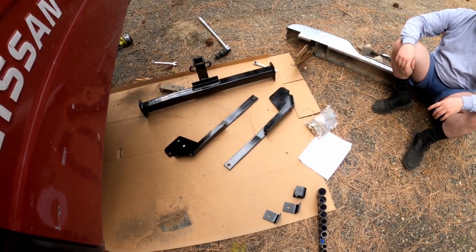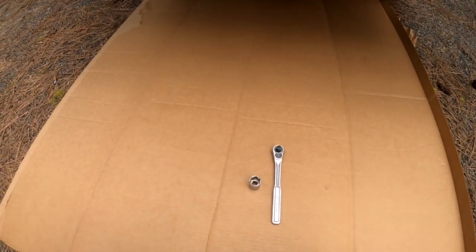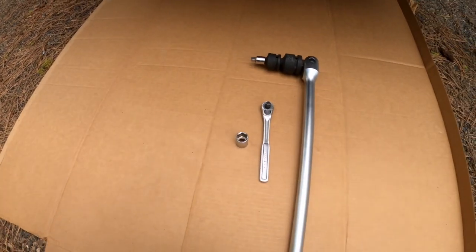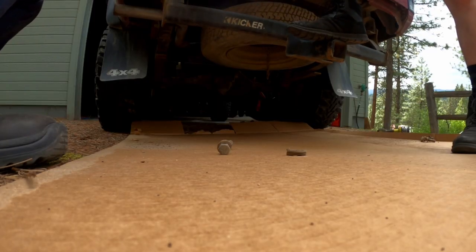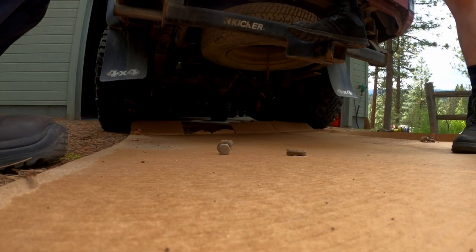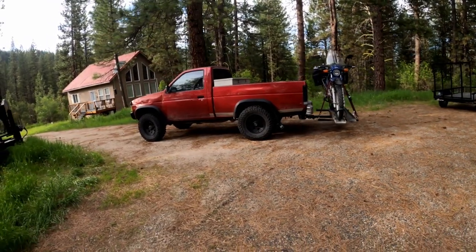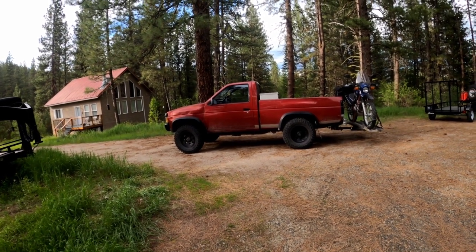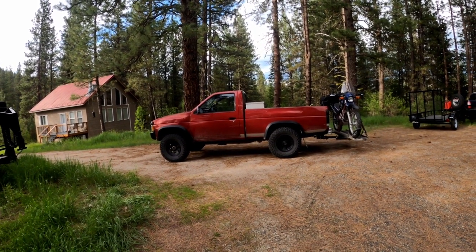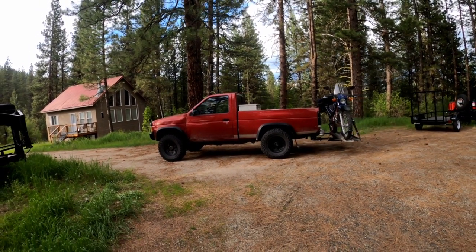Today on Natty Rides — size does matter. As you can see there is quite a size discrepancy. And how low can we go? There's a pretty significant squat on the Nissan now as well. Like, comment, and subscribe for more videos every week.